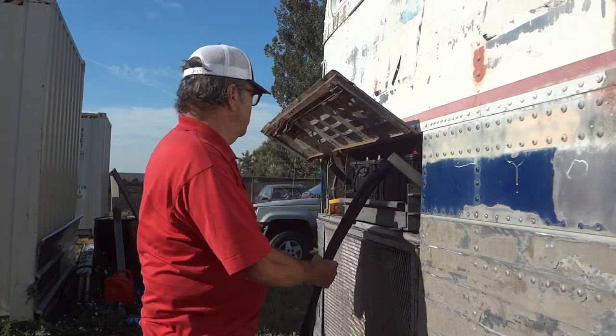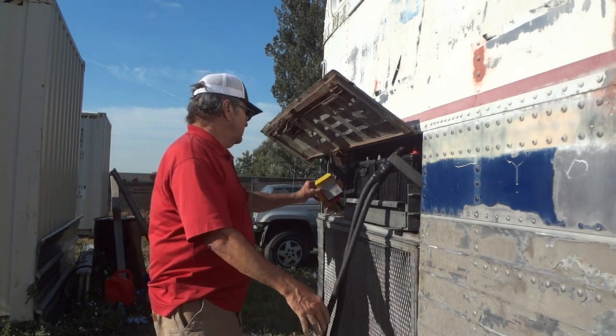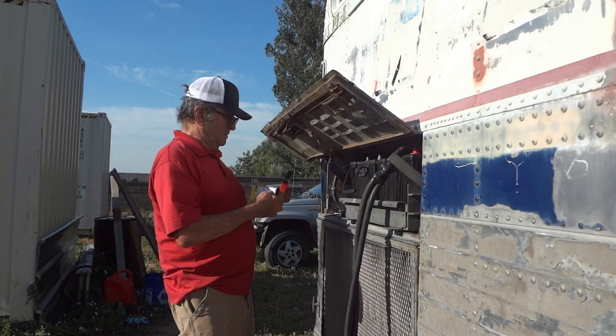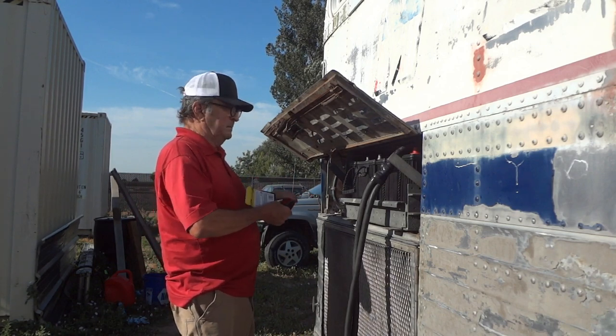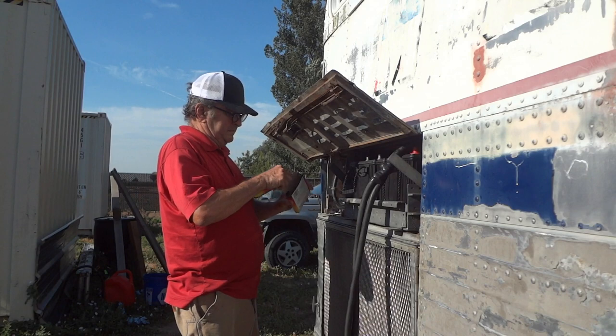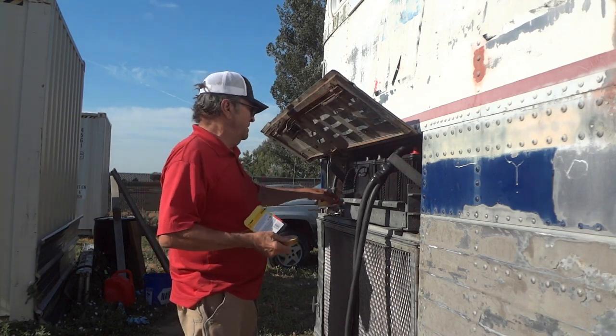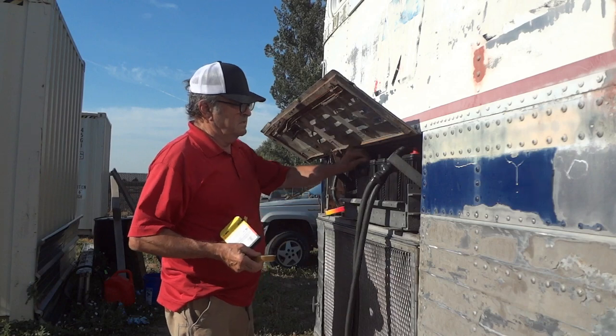That's a tough connection. You can smack it, hit it, do all kinds of things to it and you're not going to affect it terribly. That connection is made on the new battery installation. That's what we're doing — fixing the box and putting in the new batteries.